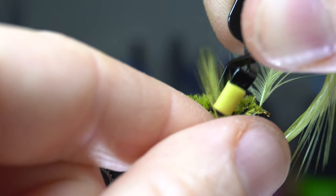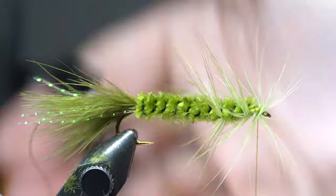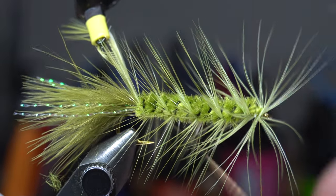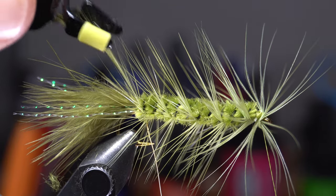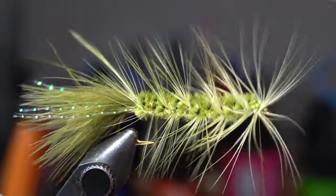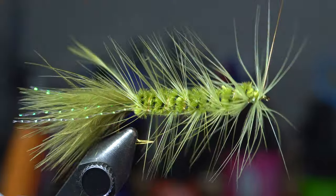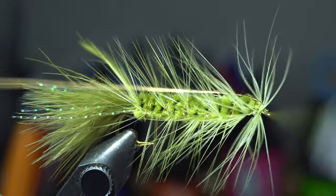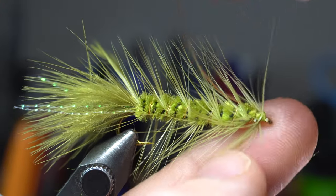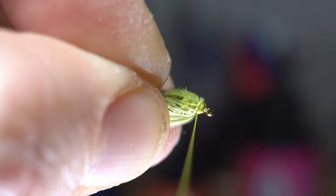Grab the tip of the feather with some hackle pliers, and then proceed to make wraps down the fly. Start with two wraps right behind the head here, and then open spiral wrap down the hook shank while stroking the fibers rearward with each wrap. When you reach the tail, grab the wire and capture the feather with it. Pull off the hackle pliers so they are out of the way, and proceed to make a count of wraps up the hook shank with the wire. You will trap a few of the hackle fibers, however if you wiggle the wire through it, it will help to trap less. When you reach the head, capture the wire with a couple tight wraps over it. Then pull it rearward and make a few wraps in front of the wire as well. Do not cut the wire though — just helicopter the wire off flush. Then pull all the fibers rearward and make a few wraps over the front of them to angle them all rearward.